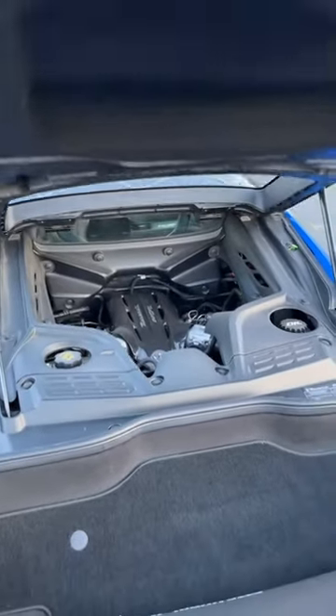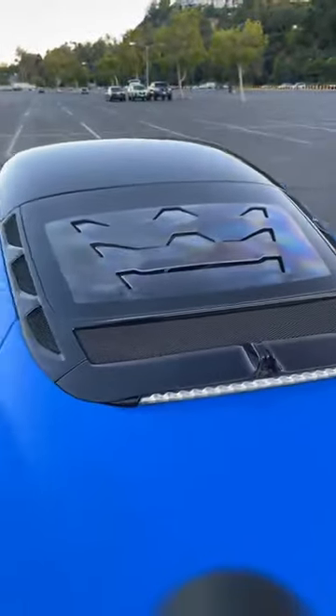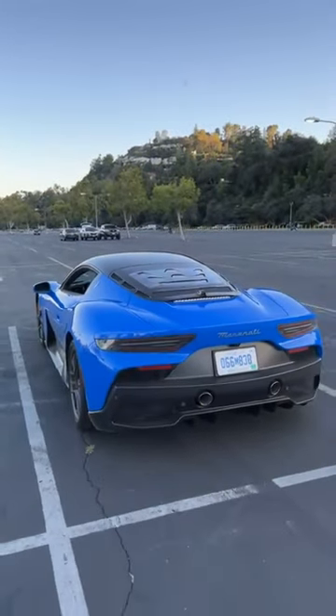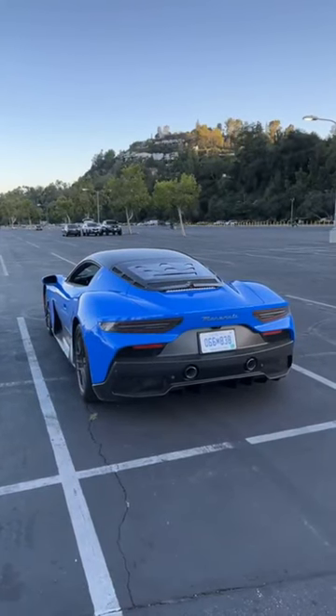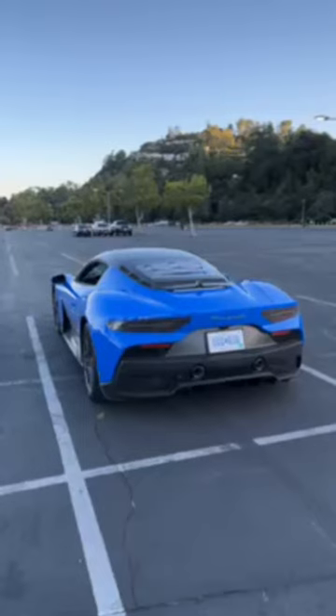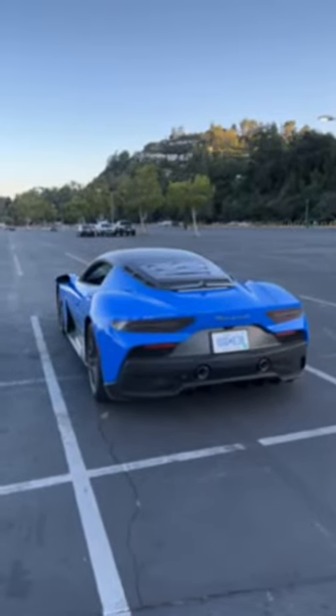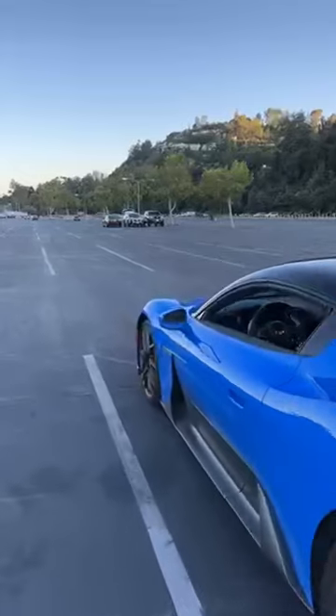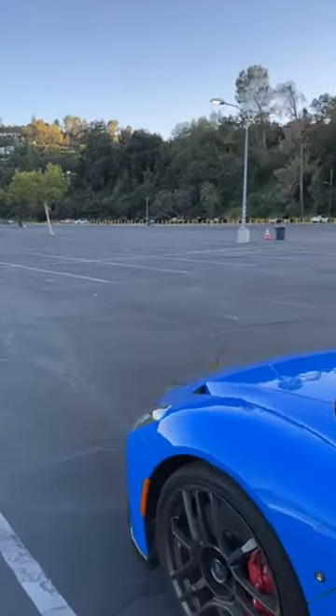One reason the engine is placed so deep is that Maserati is going to make a convertible version of this car and a fully electric one, so there's a lot to look forward to. In terms of performance specs, it does 0-60 in 2.9 seconds and tops out at 202 miles per hour.